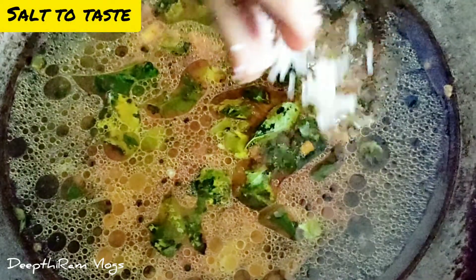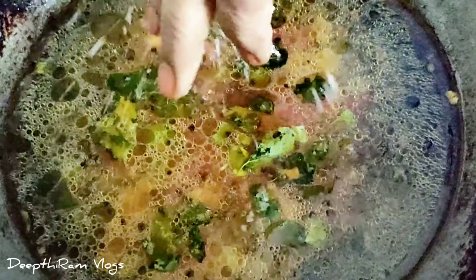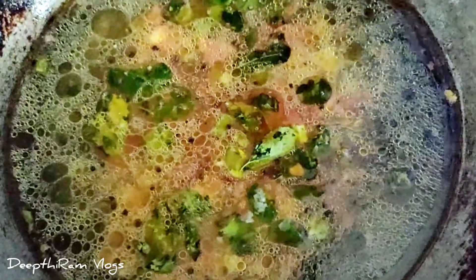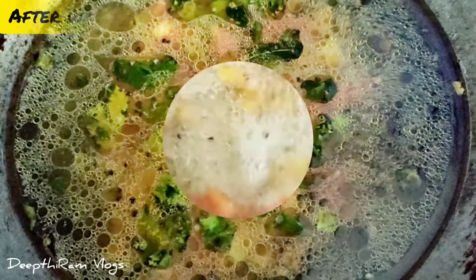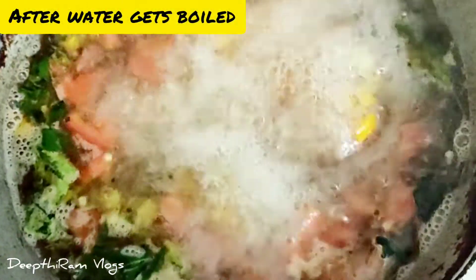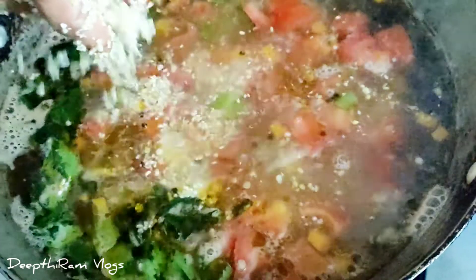There is a lot of fiber content in this. There is also a lot of protein. Now pour 1 cup of water.